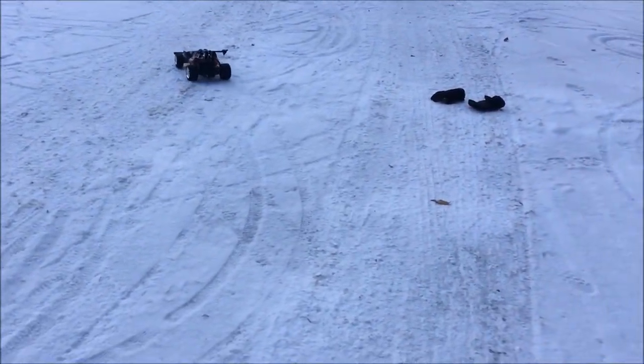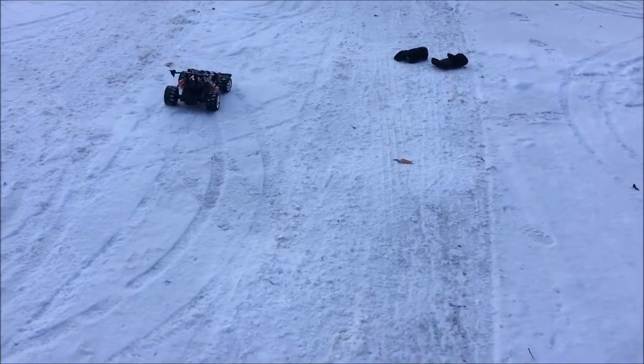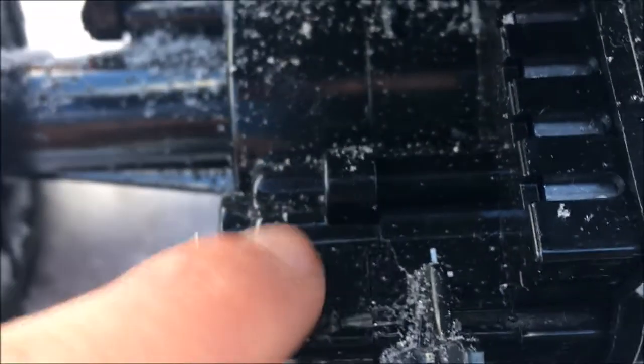Now we're going to switch it up to high gear and see how that drives. It's going to have less torque but it's going to go faster. You can see it's in L right now — see that H right there? We're going to switch it up to high gear.